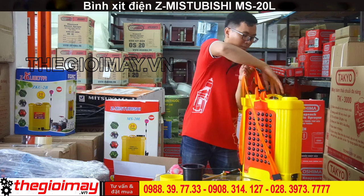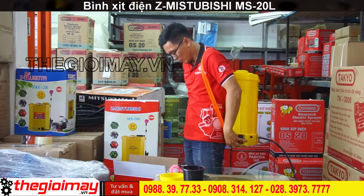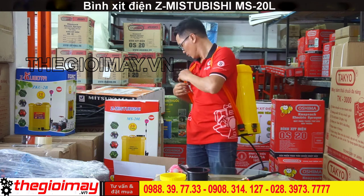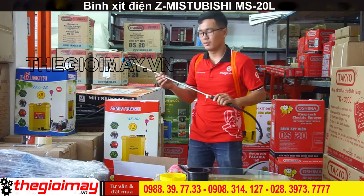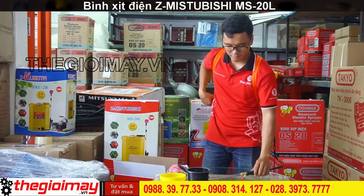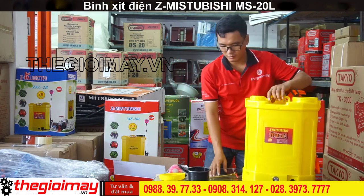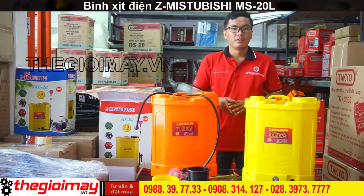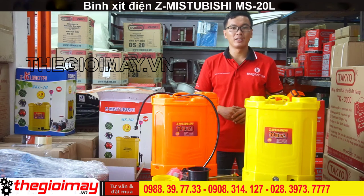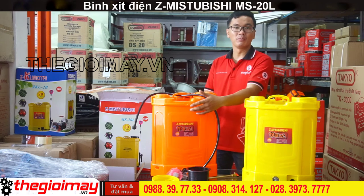Now I'm going to demonstrate how to use the S Mitsubishi electric sprayer. With this product, you can have two battery choices: 12V8AH and 12V12AH.